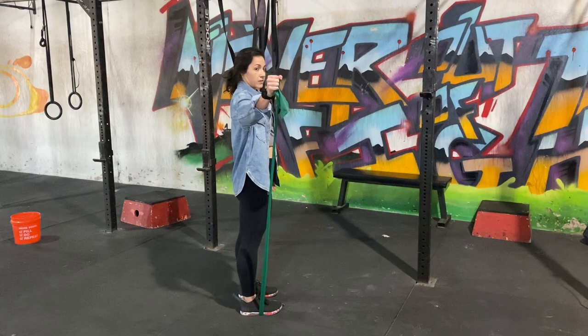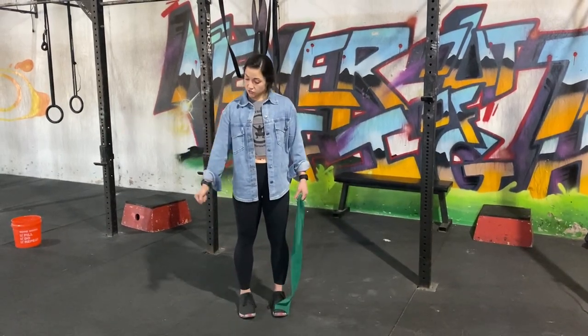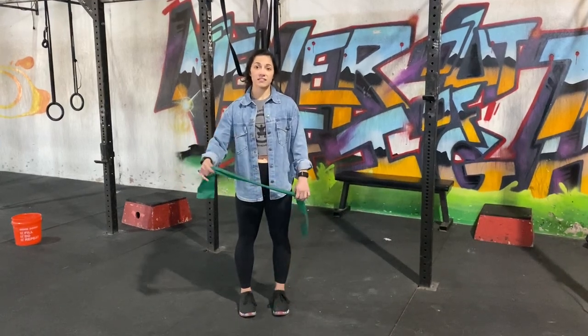So you can see that angle right there. If you get pain during this motion at all, just don't go the full range. Do it within your tolerance, respect the pain, and let us know how it goes.